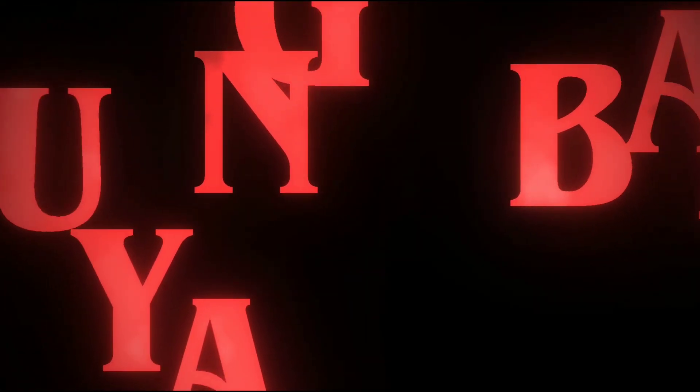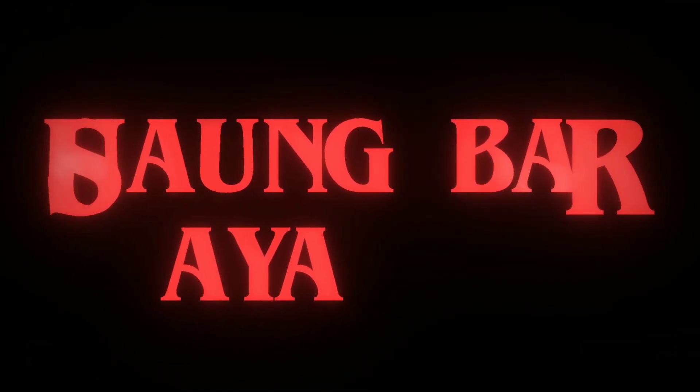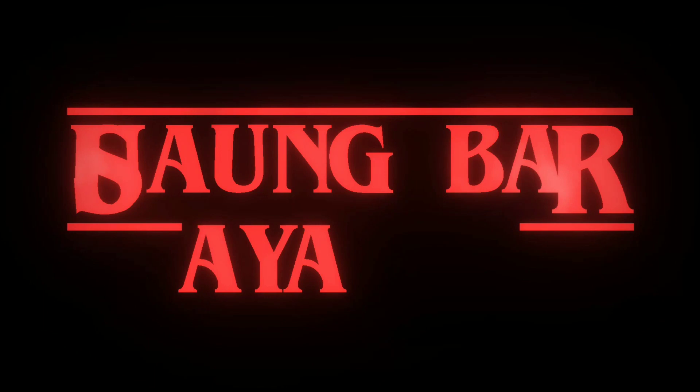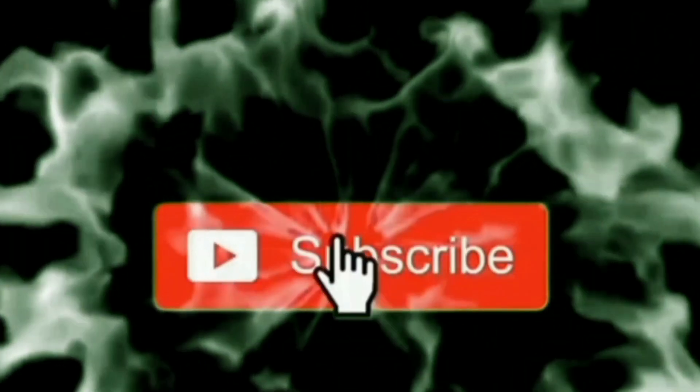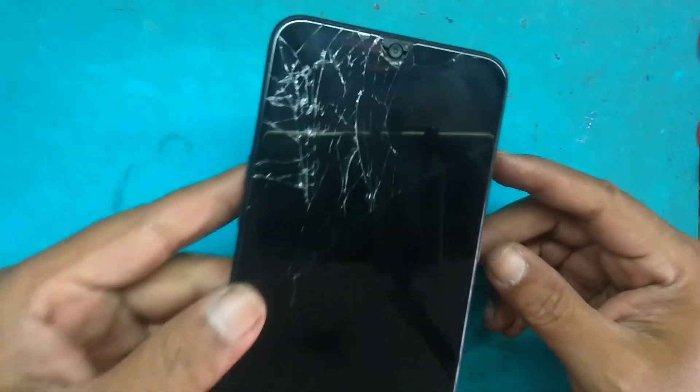Hello everyone, welcome back to my channel. Assalamualaikum warahmatullahi wabarakatuh.